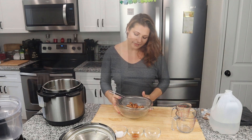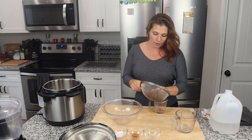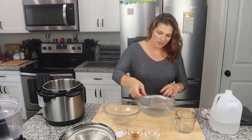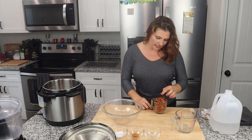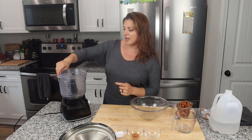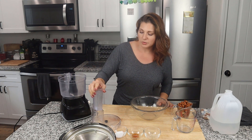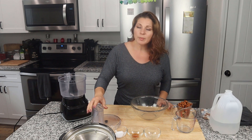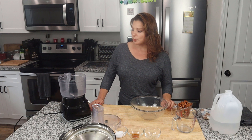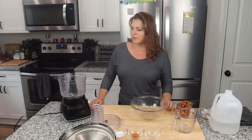I've rinsed the almonds off and put them in my measuring cup. You can see just how much they swelled up — they're coming out of the cup slightly now, not down to the one-cup mark like they were before. I'm going to be using my food processor; if you have a blender or a NutriBullet you can use those as well, just keep in mind how much you're putting in at a time. I have to break this up into two batches.